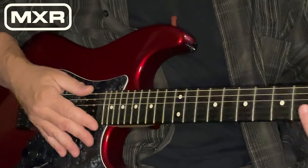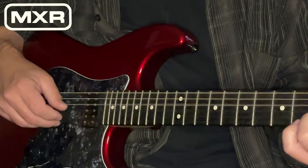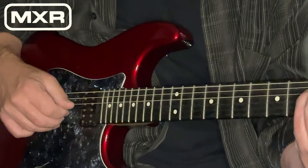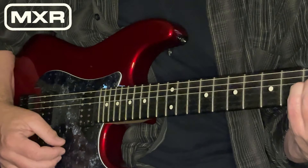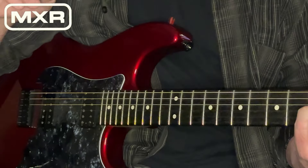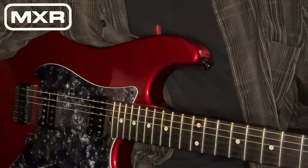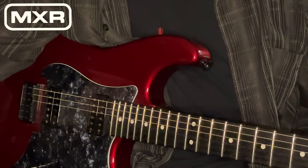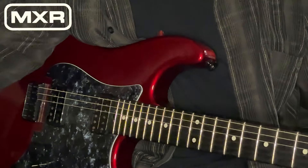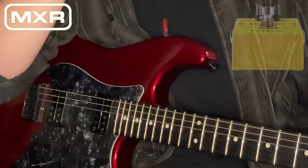Let me give you my clean tone. Straightforward tone, no effect happening, a tiny smidgen of reverb. So, at a rate setting — which is the only control on this wonderful little device — at a rate setting of about 10 o'clock, let's turn on our MXR Chorus and see what it gives us.